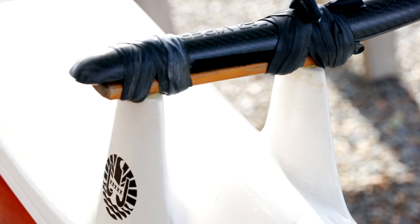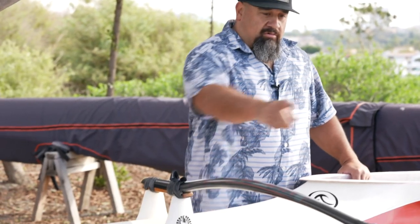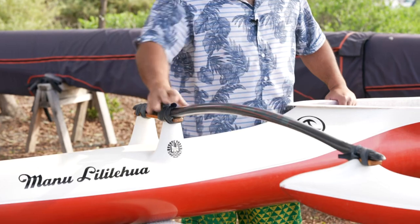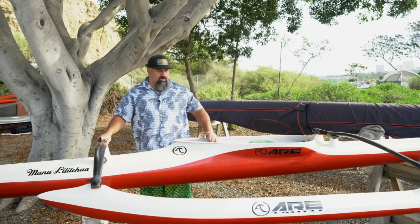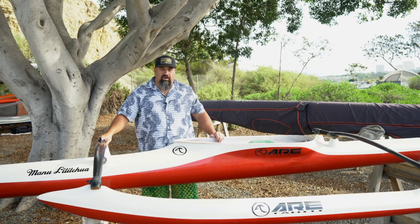The last thing you want to do before you launch is check the connections on your canoe — ama to iako, iako to canoe. Give it a good shake, make sure the rubbers look good, your connections are secure, and you'll be ready to enjoy a day on the water. Thank you.